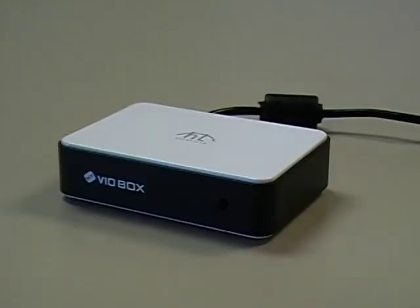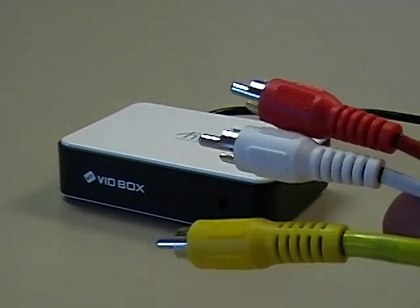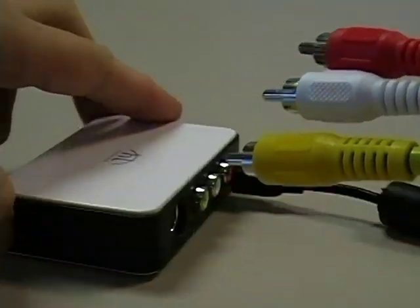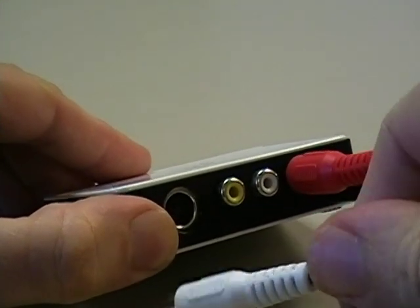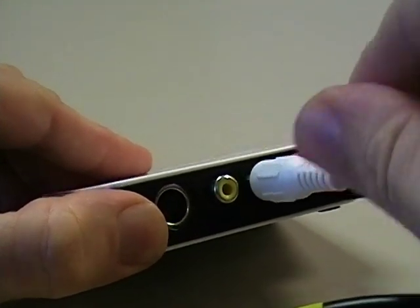Take the other ends of your composite cables and connect them to the vidbox, making sure to match each colored cable to the same colored port on the vidbox — red to red, white to white, and yellow to yellow.